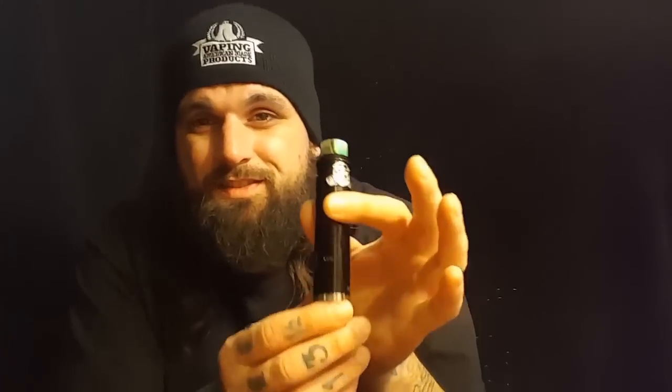This is the Tomahawk X tube mod by JD Tech. It's a hybrid, single battery tube mod. It's fully mechanical, and supposedly this is the smallest full mech tube on the market, period. I think they might be right about that. JD Tech sent me this for free to review - I didn't pay for it. That won't change my opinion of the device. I'll tell you what I like about it and what I don't like about it.